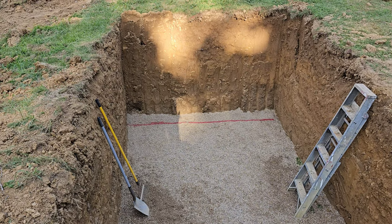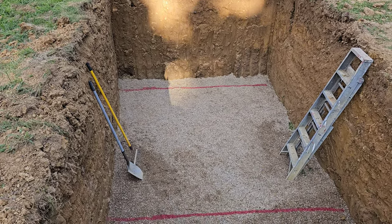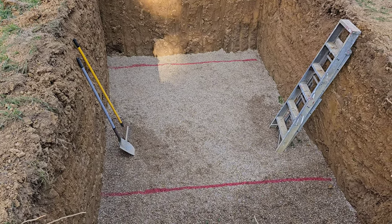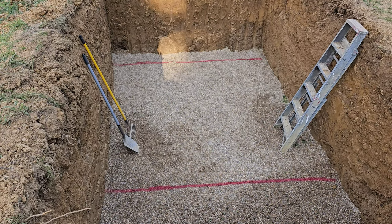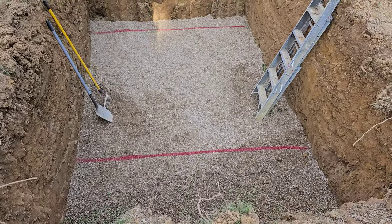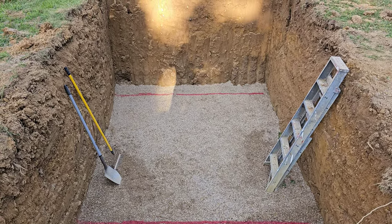We've got the septic tank hole ready — I've got my stone in the bottom of it, everything graded where it's nice and flat. Where there are red marks is where the septic tank will set in between those. I've got everything hand-graded out and ready to set the tank.